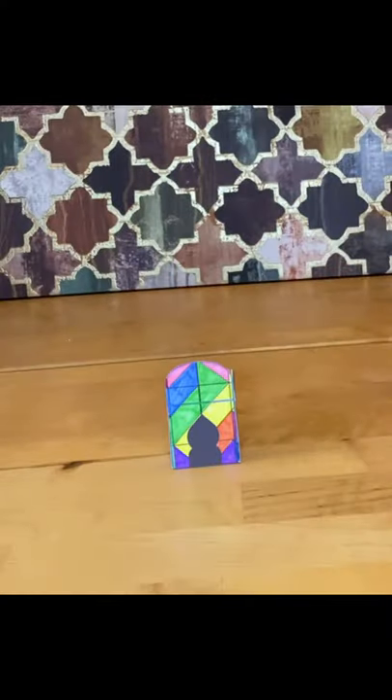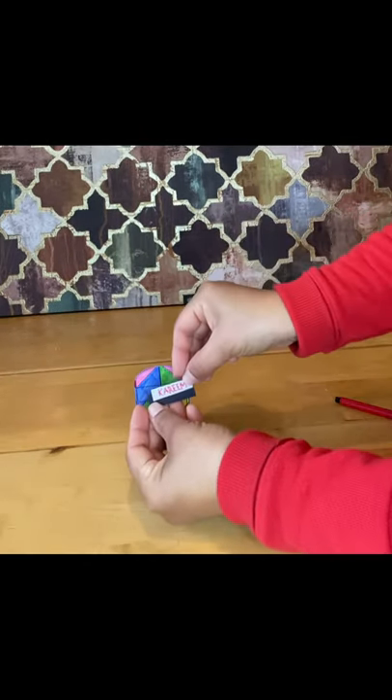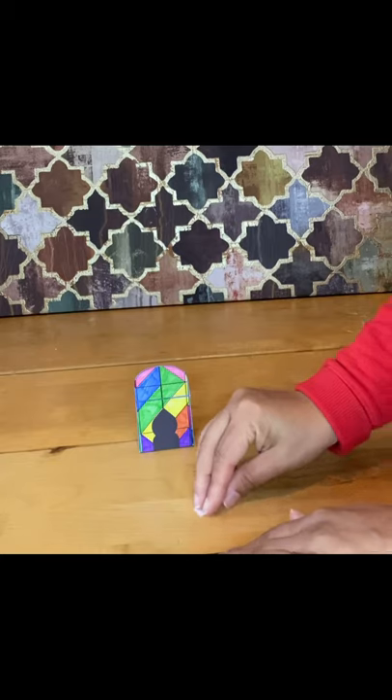Your mosque template is ready. You can personalise this with your child's name. I've got a piece of white card with their name written on it, glued onto a black card that is slightly larger, so that it protrudes and has a slightly nicer effect.